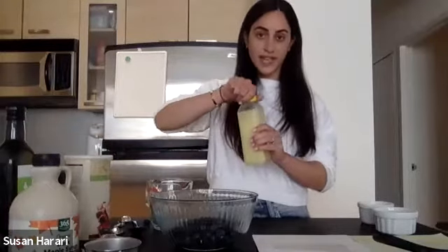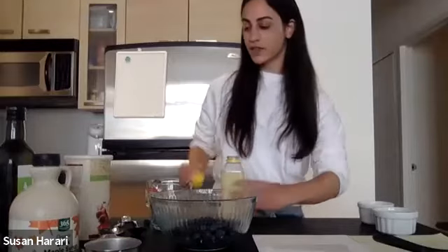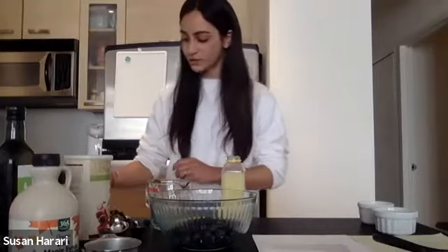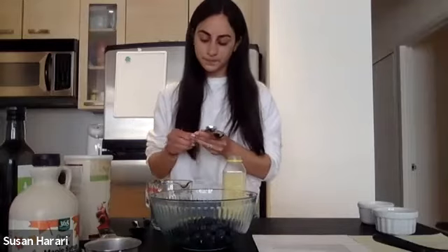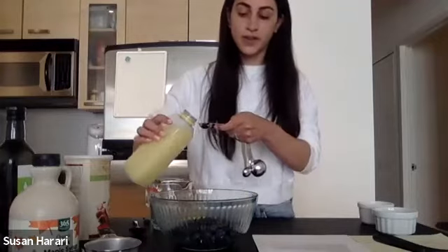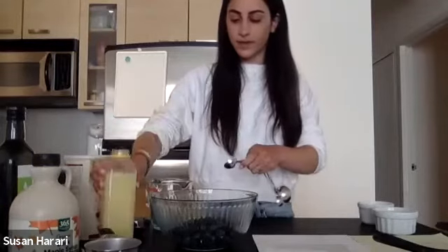Then we're going to do one teaspoon of lemon juice. The lemon juice really brings out the flavor of the blueberries and makes it more refreshing and delicious. You could do fresh lemon juice — I have this lemon juice in the bottle, but it doesn't matter. So one teaspoon of lemon juice.